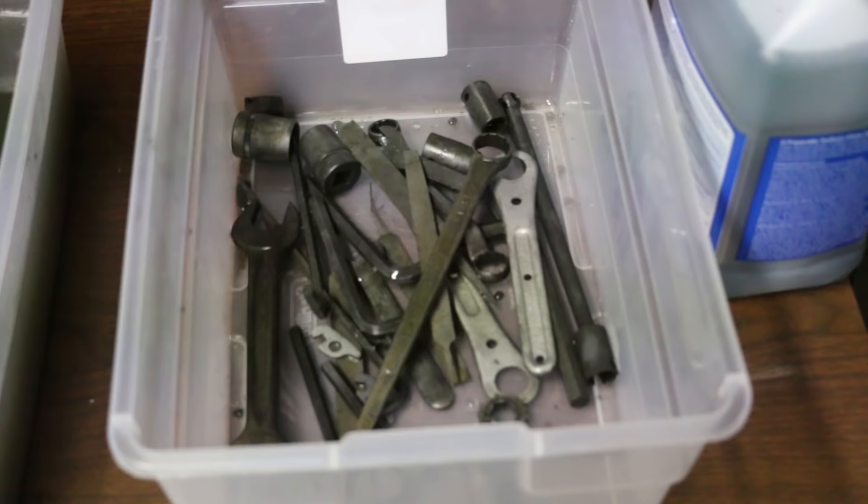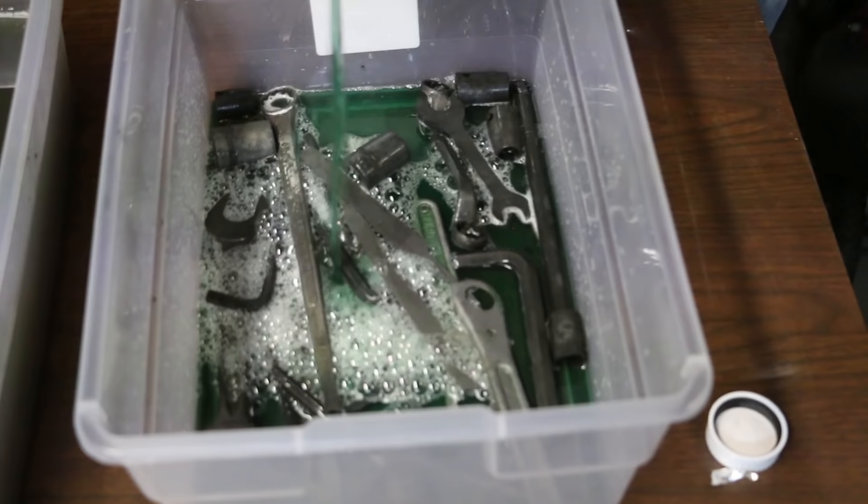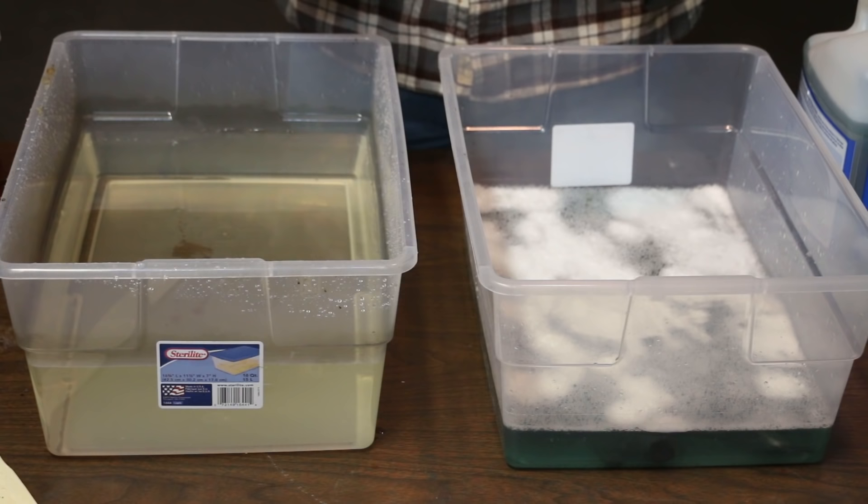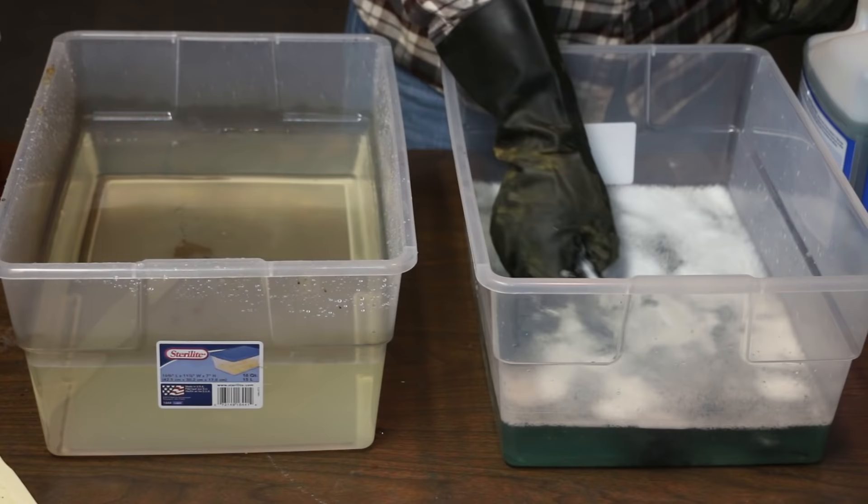Now we'll do some prep-an-etch. It's been 30 minutes so now I can take all the tools out of here and rinse them off.